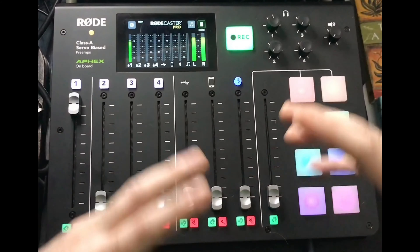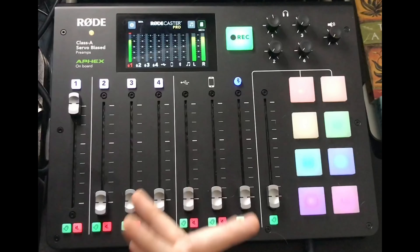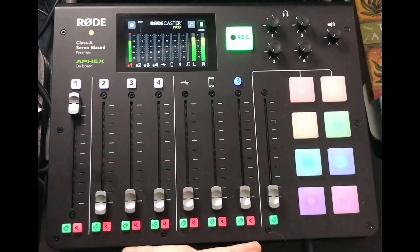This thing plugs in four microphones which are phantom powered. You have the Class A servo bias preamps and the Apex Aural Exciter on board with Big Bottom, so you get a little extra oomph to your sound.